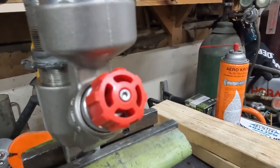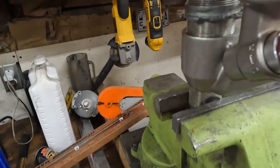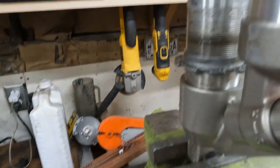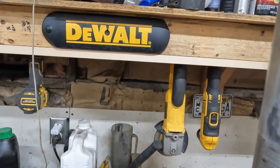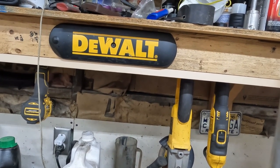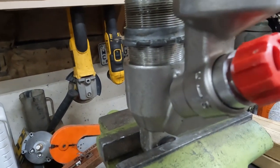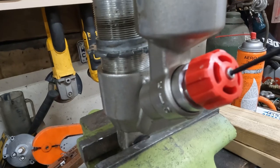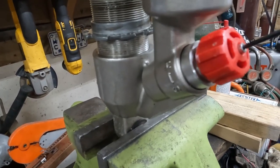Now we're going to get this guy out. I'm going to use my 2.5mm allen. I should count the clicker position before I take this red knob off so I can set the new one the same as the old one for maximum handling.